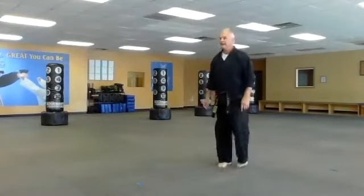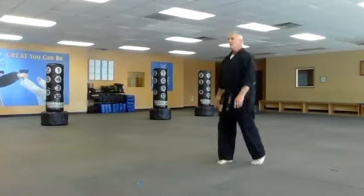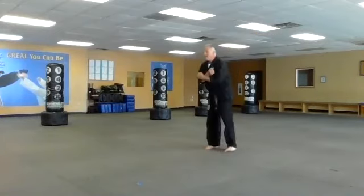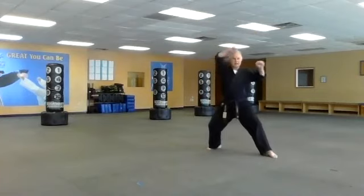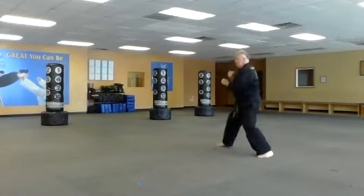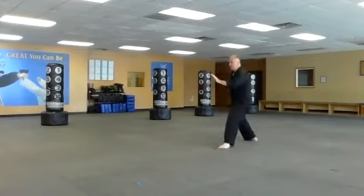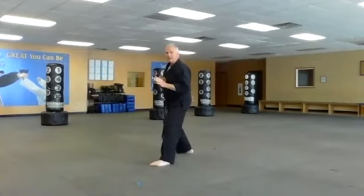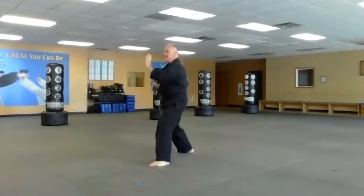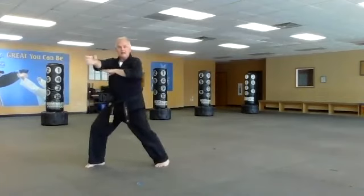Heian Nidan — let's start from the beginning. Bow, Heian Nidan: hands go to my right and they block up, punch, strike. Go with my left hand up high, punch, strike. Bring my feet up, cup and saucer with my hands, side kick and back fist — one, two, three. I push this hand down and do a spear hand. Now I turn and knife hand: chop — one and two, one and two.